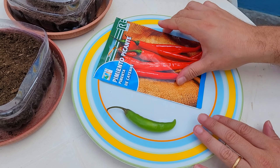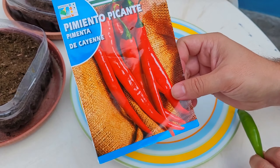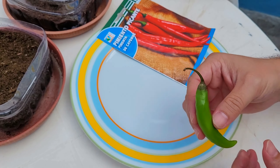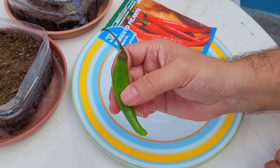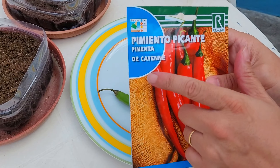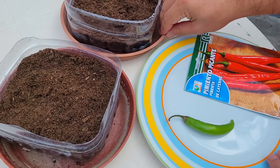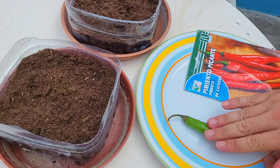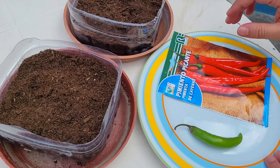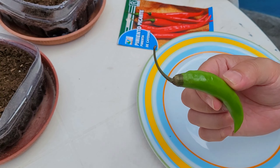Let's grow chili at home from seeds. I will try two ways: with seeds bought in a store and with seeds directly extracted from the chili. This chili is a jalapeño and this one is a cayenne type. I have two different containers — one for the seeds from the chili and one for the seeds bought from the store.